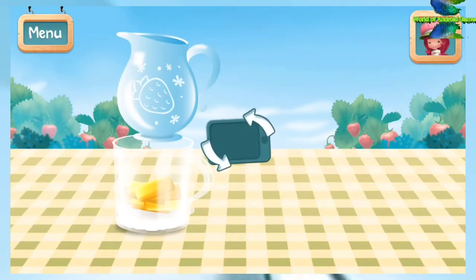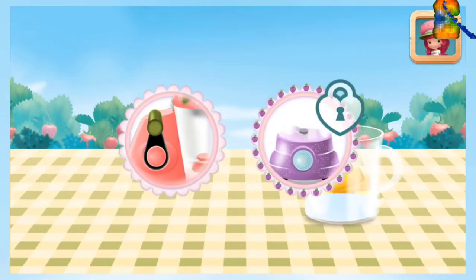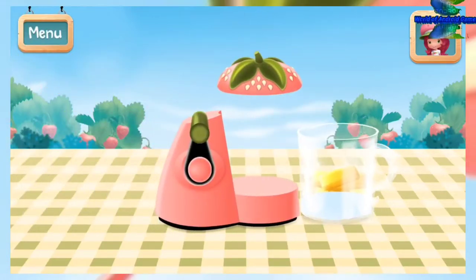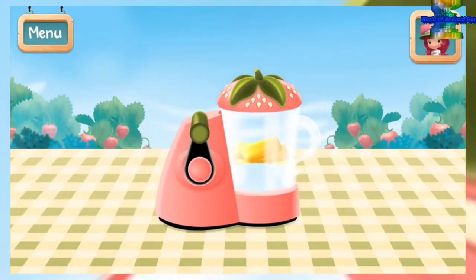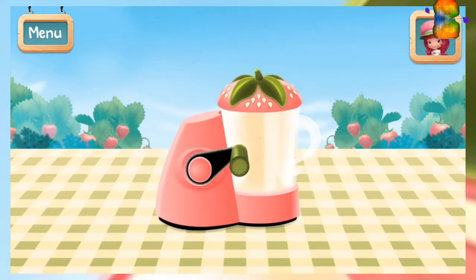Tilt the screen to pour. Plum Pudding's food processor mixes automatically. Mix with the food processor until everything's smooth. Be careful not to mix too much.